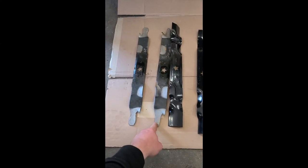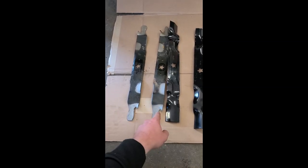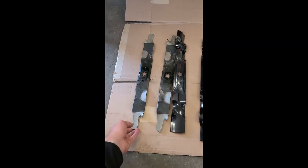If your blades are worn out like this, obviously it won't cut properly, but it will also not shoot the grass out of the deck properly, and it won't mulch properly either. What happens is all the grass builds up on the inside of the deck — I've already been scraping huge chunks out of it. See what I mean here.